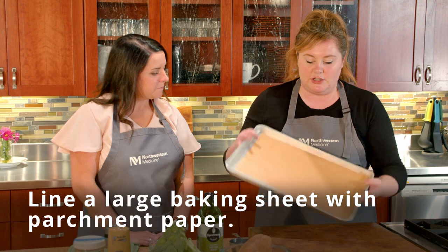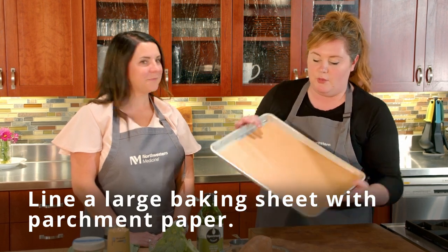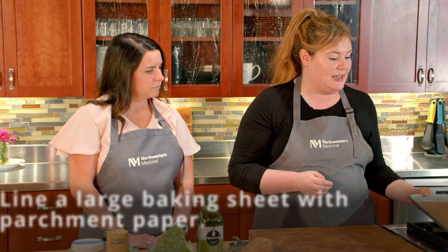A benefit to making this is it's a one-pan meal — very little equipment, very few ingredients, very simple. We're going to start off by lining a sheet tray or cookie pan with parchment paper and set that to the side.